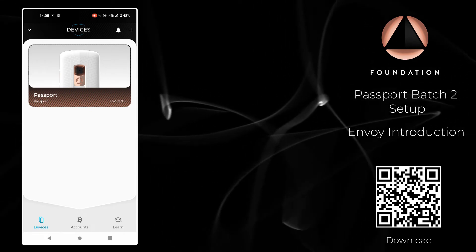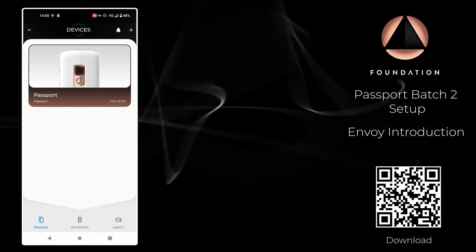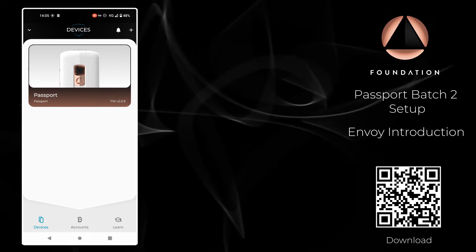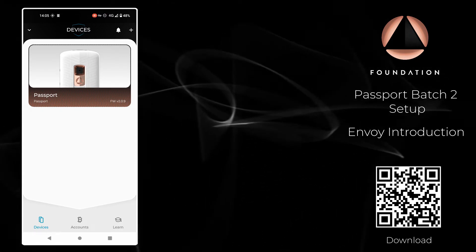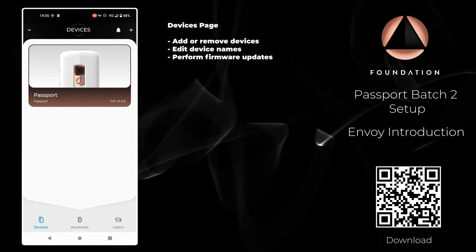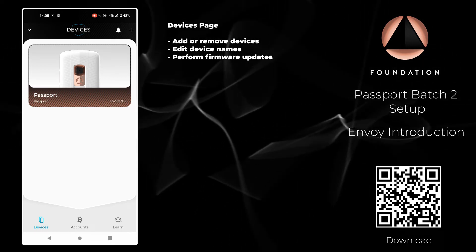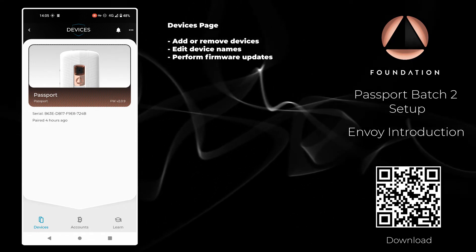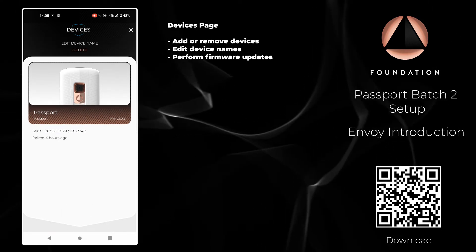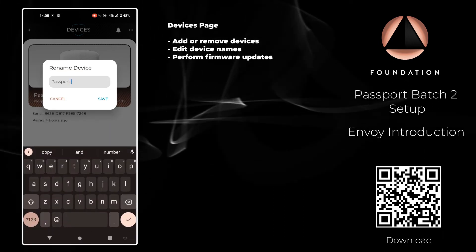I want to give you a brief tour of Envoy, our companion app. First we have the Devices tab, which displays all of the devices you have paired with Envoy. Envoy can pair with as many Passports as you have and they will all be displayed here. Tapping on the device will show you the details of when it was paired and the serial number. Tapping the three dots in the top right-hand corner allows you to either delete the device or edit the device's name.